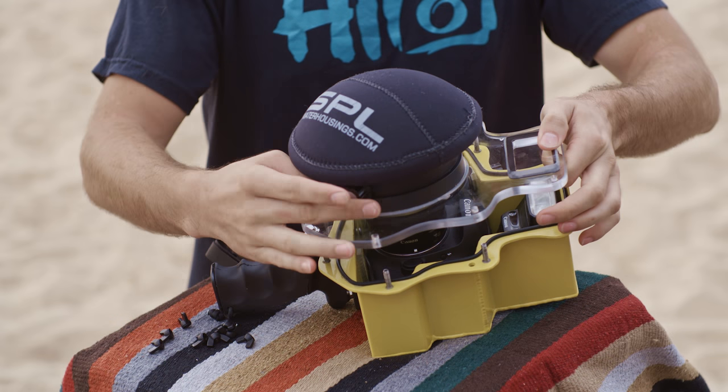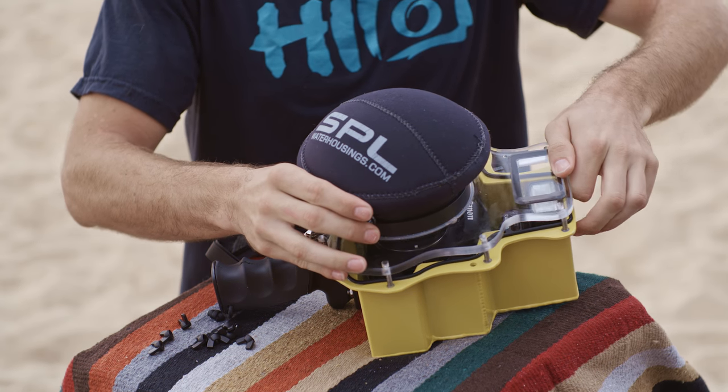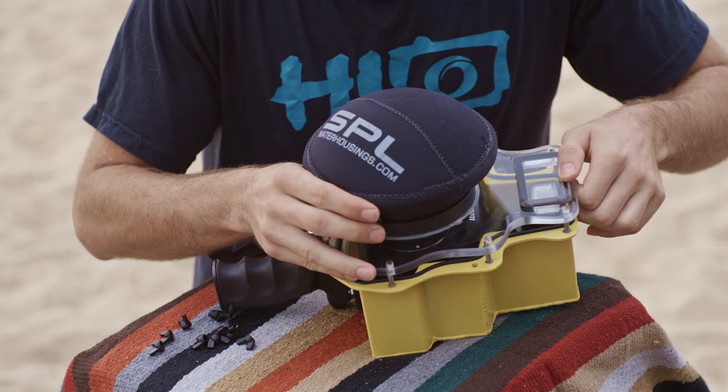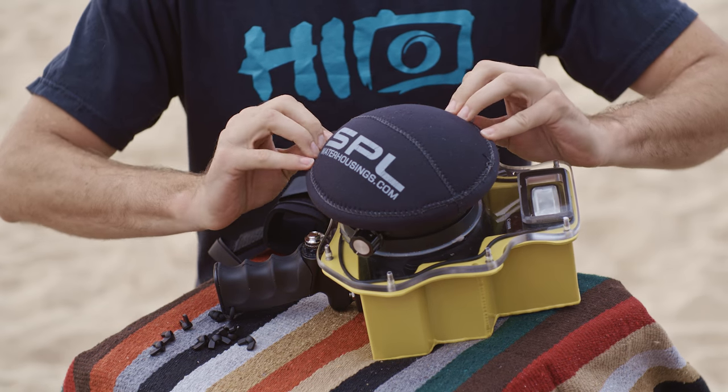So carefully place the port over the lens. Be careful not to force anything, because the inside of the actual dome itself is very sensitive.